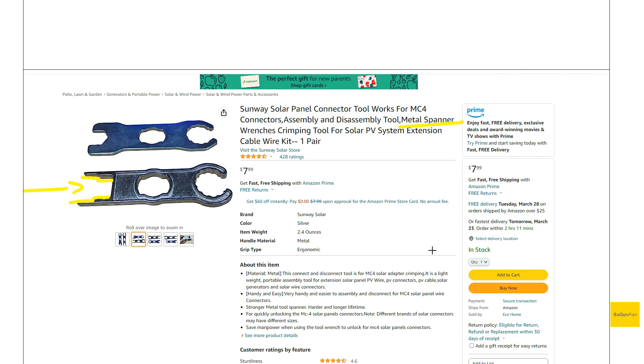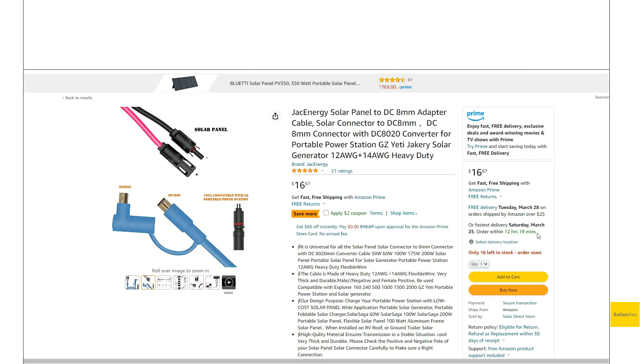So basically no more proprietary connections for Jackery — even the Pro models with that thicker pin. This cable will give you the solution you've been looking for and let you use any solar panel you want. People are always going to complain about something with Jackery, but this is one less thing they can complain about. Definitely something to take a look at — hopefully you've found this video interesting or helpful. Thanks for watching.